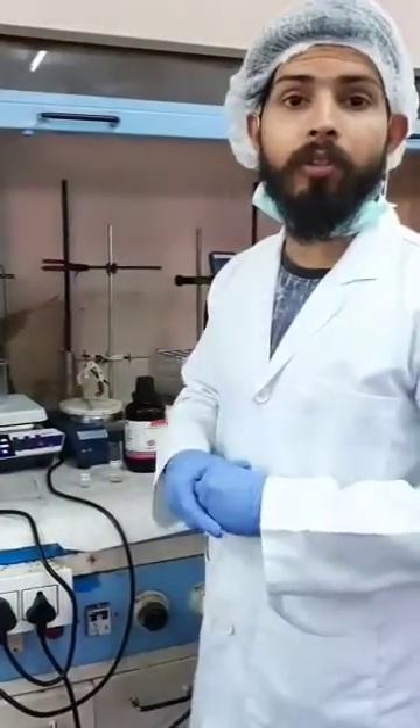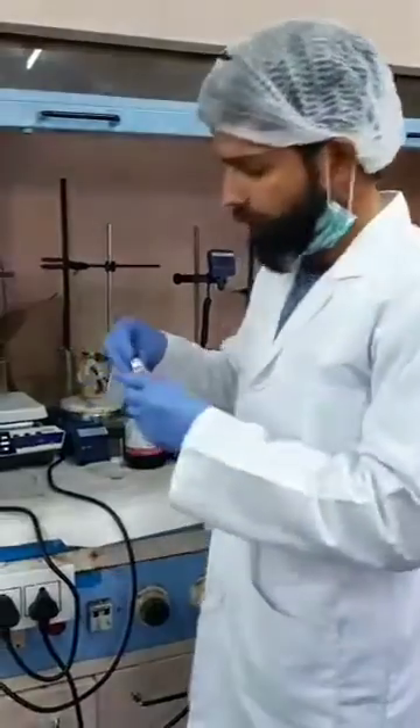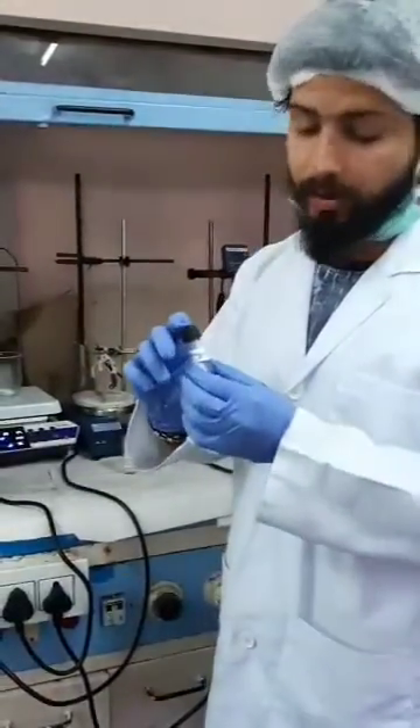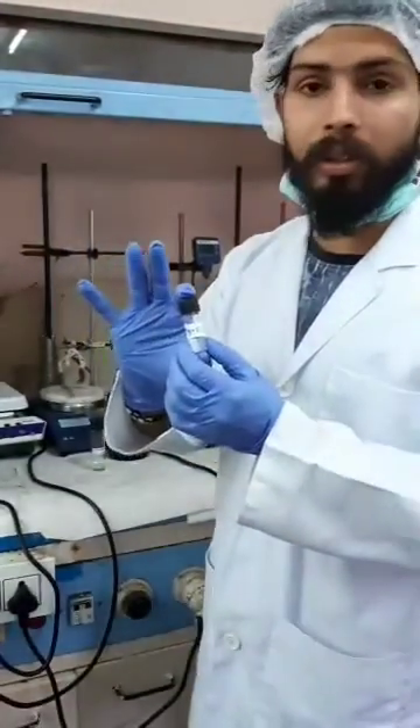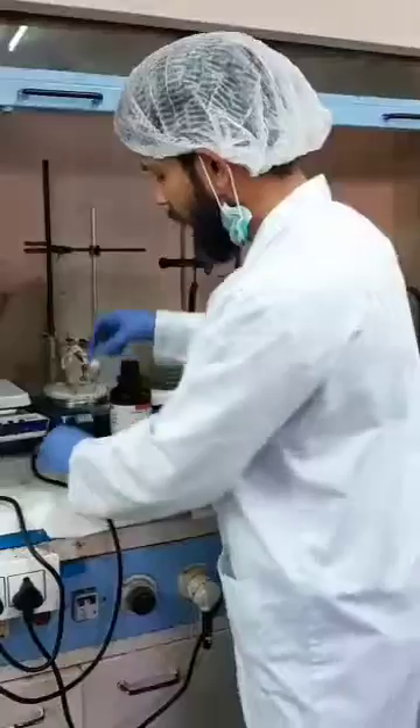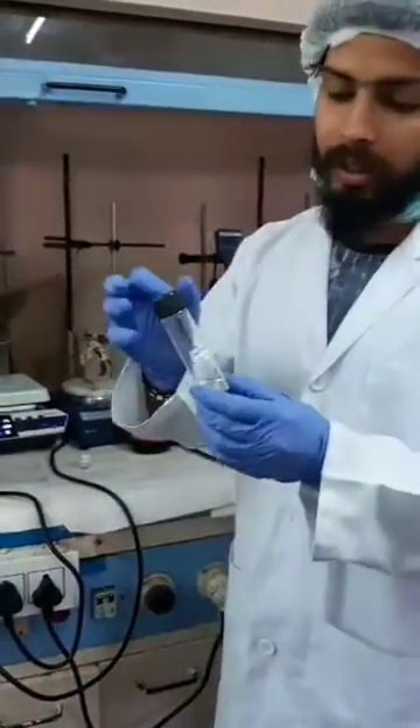I am Rohi Sharma, and my novelty formulation is a SMEDDS in which itraconazole is loaded. I am taking a vial in which the drug and oil are mixed properly by using a magnetic stirrer or by shaking method.